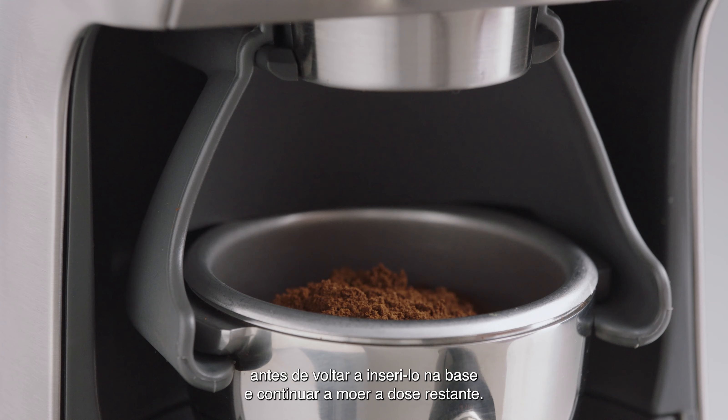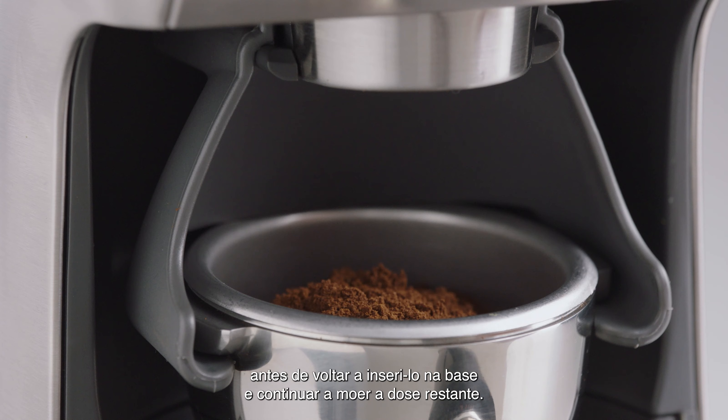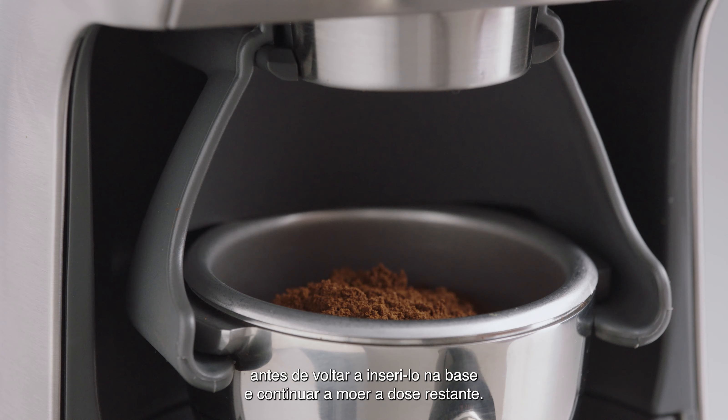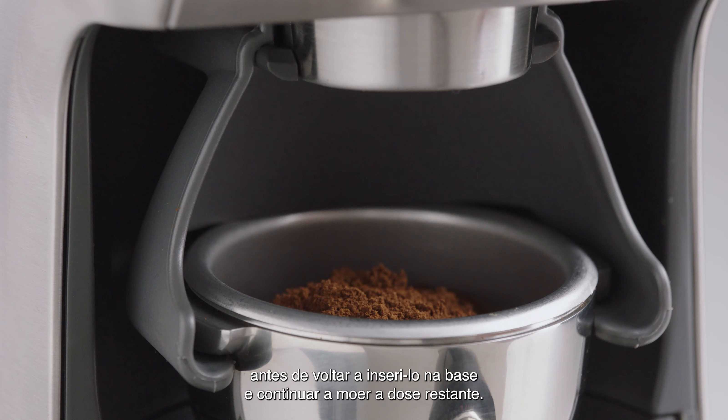Let's take a look at using the Smart Grinder Pro, which lets you grind intelligently with Dosing IQ technology. When grinding for espresso, it's really important that you use a single-wall filter basket. That way, you'll get the maximum flavor potential of the coffee that you're making.